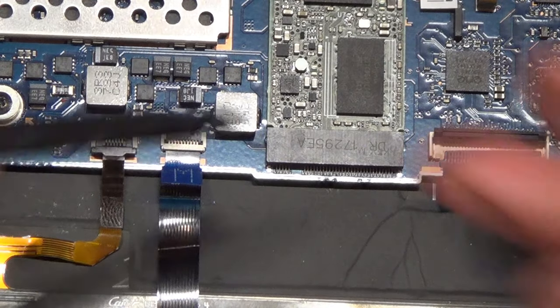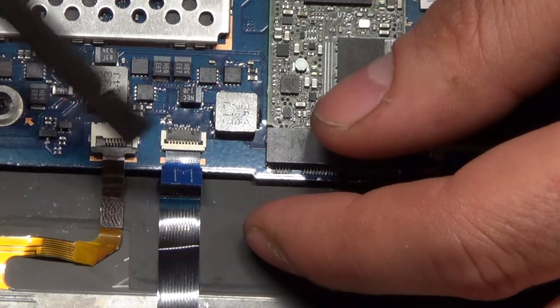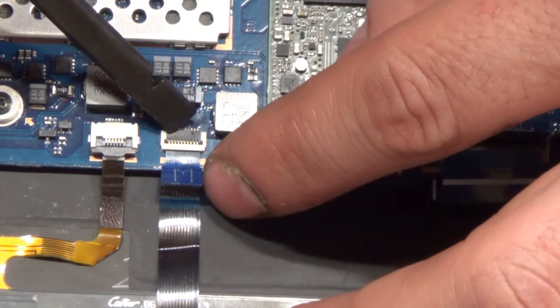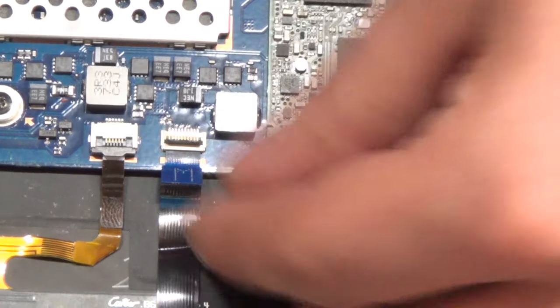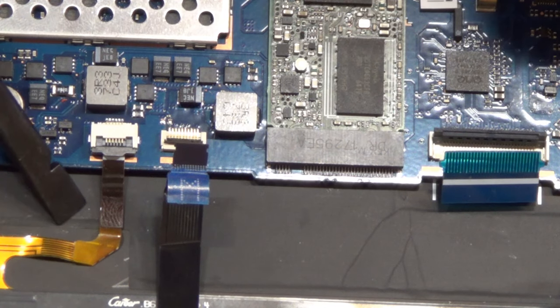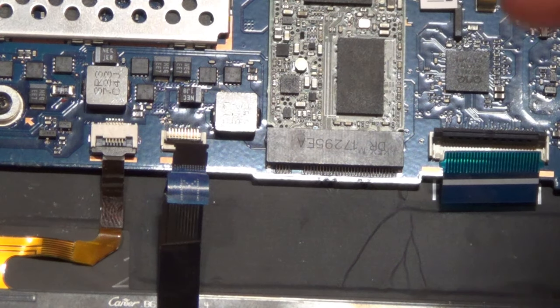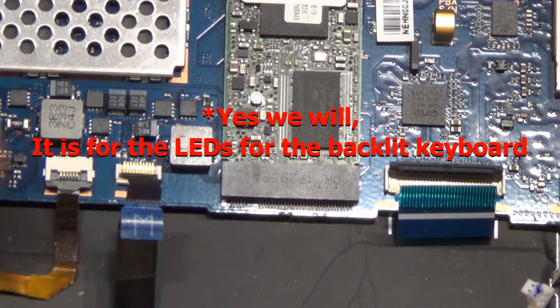If a ribbon cable rips, they're easy to replace but then you have to order it, find the correct one, and wait for it to get to you. This ribbon cable right here goes to the touchpad — just lift up this tab, pull the blue tab, and it slides right out. This one goes to... I'm not sure what this goes to.